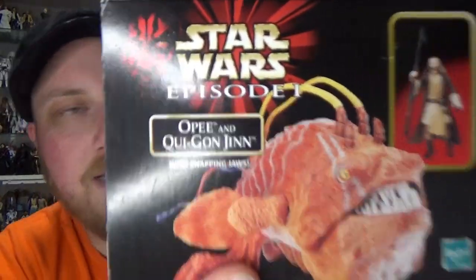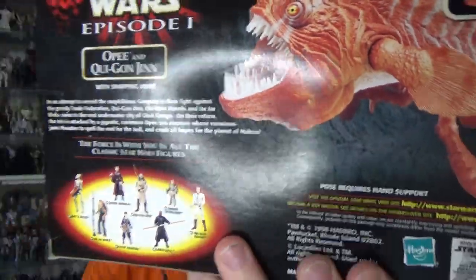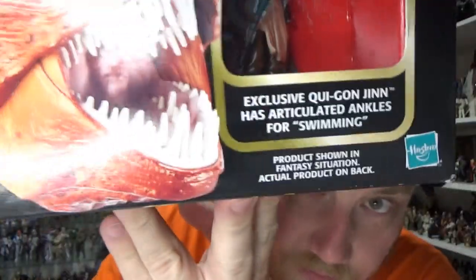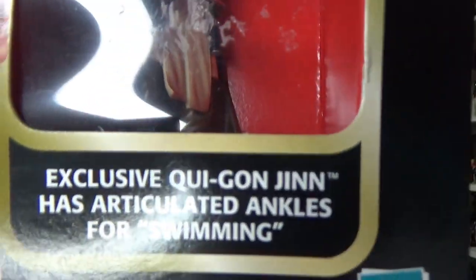I'll go over the pictures on the sides, on the top — pretty much all the same on the other side. Remember the old Jedi Master points? One of my favorite things is the little fantasy setting quote down there.